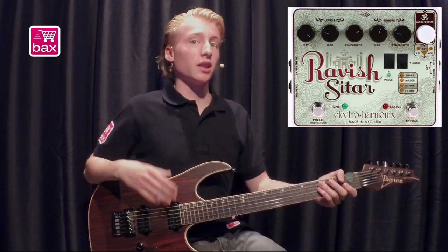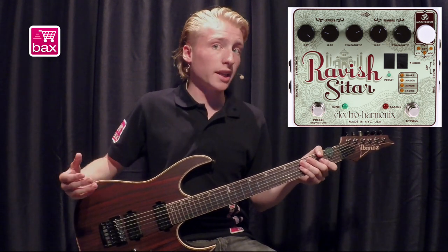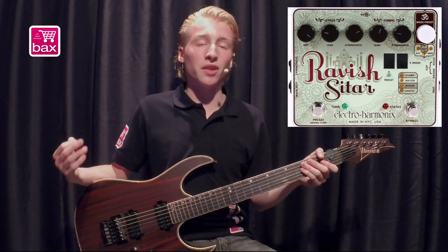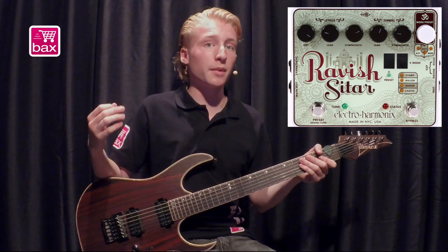The Ravish Sitar takes the incoming signal and makes them sound like the lead strings on a sitar. The pedal will automatically add the characteristic sounds of the resonating sympathetic strings and will respond very dynamically to your playing.